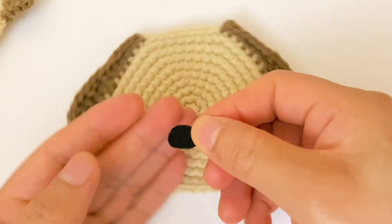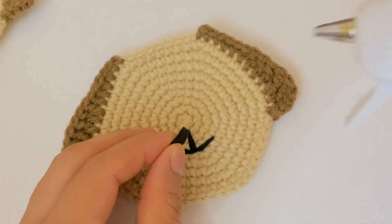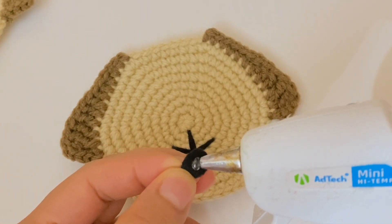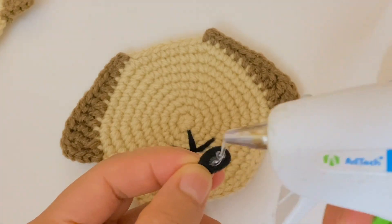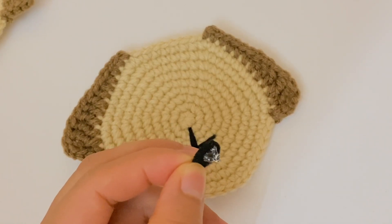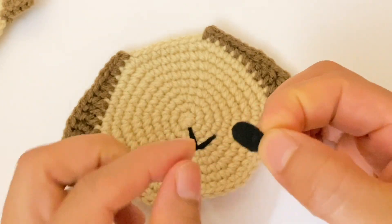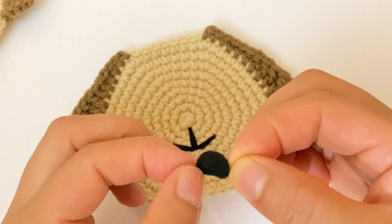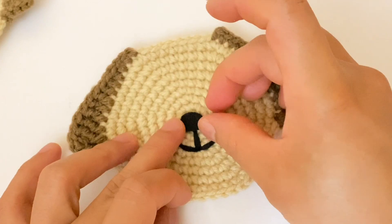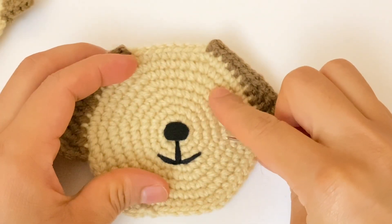Now I am going to add this piece using hot glue. I am going to add a little bit of hot glue and attach this piece. Now I am going to make the eyes.